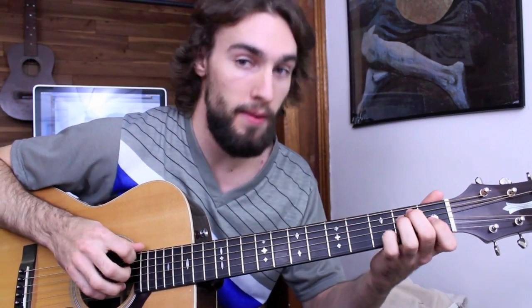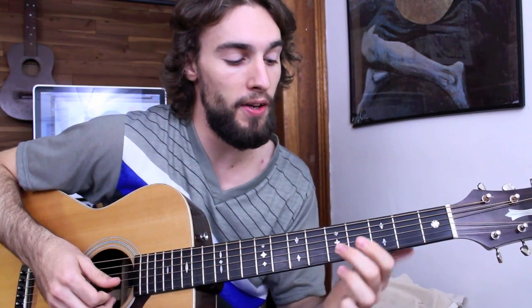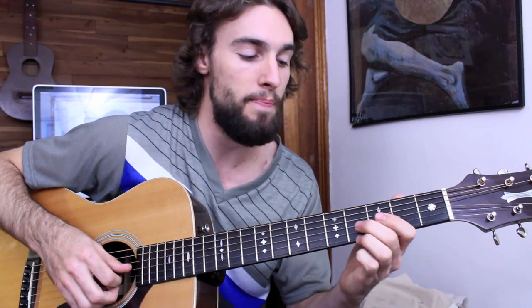I start off with my low E string — that represents the E dominant 7 chord. My middle finger then goes to the 4th fret of the G string, or my 3rd finger goes to the high E string 4th fret. I alternate back and forth: G, E, G. Same thing on the 3rd fret.